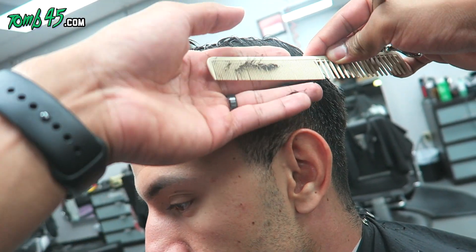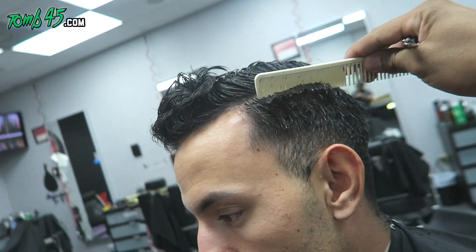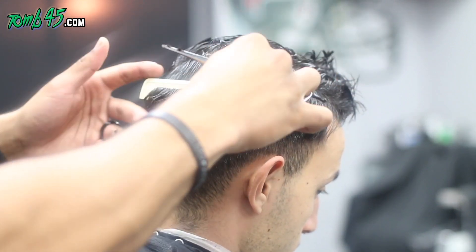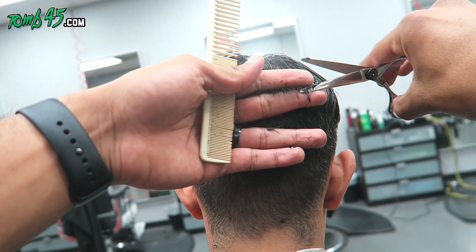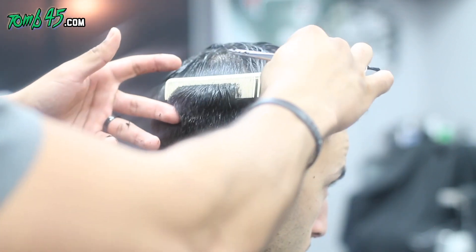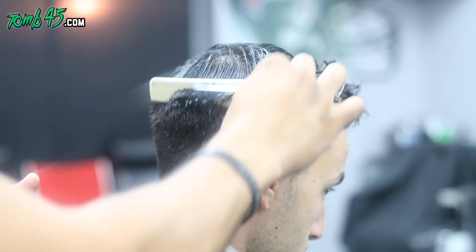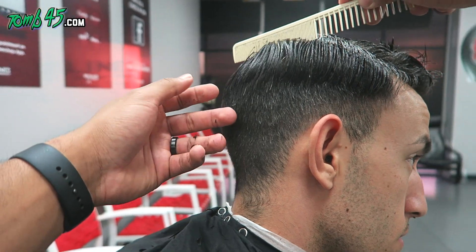With clip over comb you can't really see the length you're retaining above it. When I get clip over comb done on myself, people always end up going too high, bringing my perimeter higher than my parietal ridge. The parietal ridge is pretty much where your head starts to curve into the top — those are basic barber school textbook words, not fancy terminology.